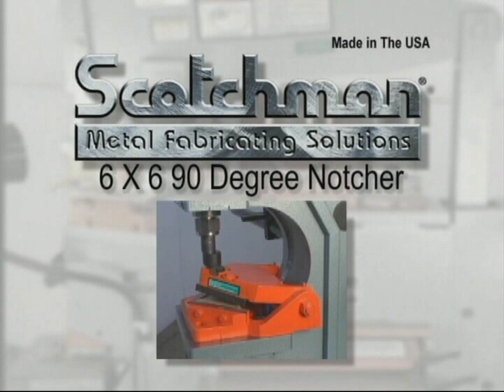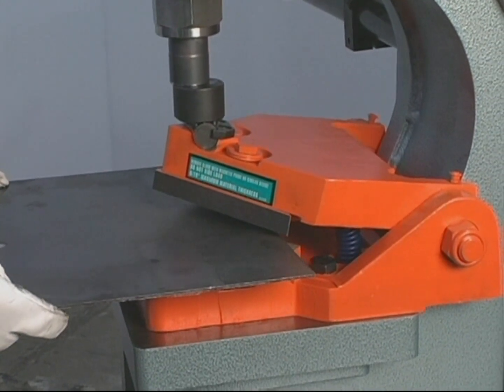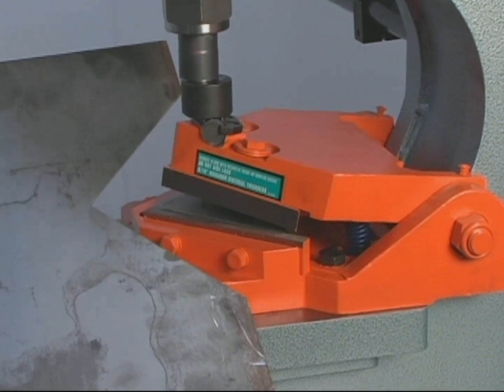Our optional 6 by 6 90 degree notcher can do a big job for you. This tool will notch 6 by 6 in 5/16 inch material. This piece of tooling is mounted in the punch station.